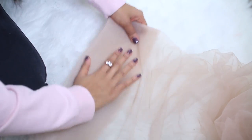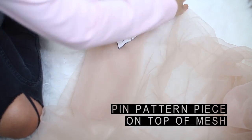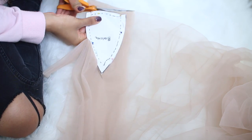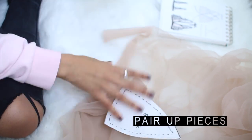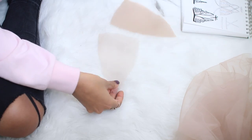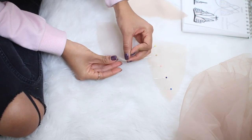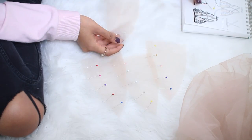Once you cut out your pattern piece, you're going to fold the mesh into eight layers. You can then pin your pattern piece to the top of the mesh, then cut out the pattern piece with all eight layers of mesh. Once you remove the pins, you're going to separate the mesh into two pieces each, then begin pinning along the longer curved edge. You'll do the same thing four times, so you need eight pieces of mesh per bralette.